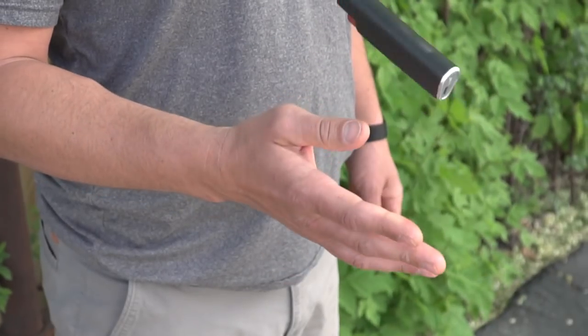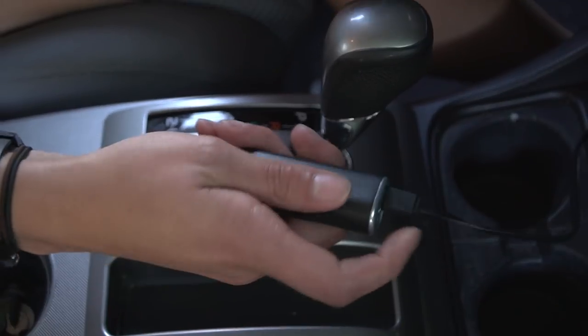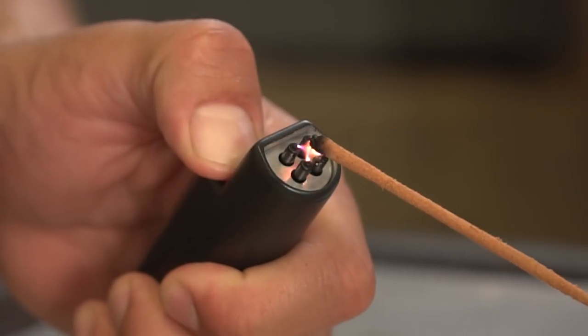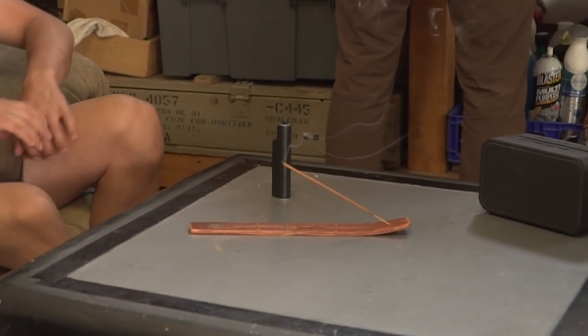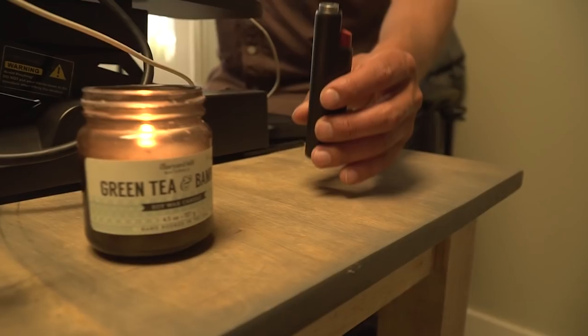Sparker Flip is the rechargeable solution for disposable lighters. Its slim teardrop design fits easily into your pocket or bag. With a simple button push, the powerful electric arcs are revealed and pack a punch. Sparker Flip's secondary bottom button makes lighting up those hard to reach places comfortable and easy.